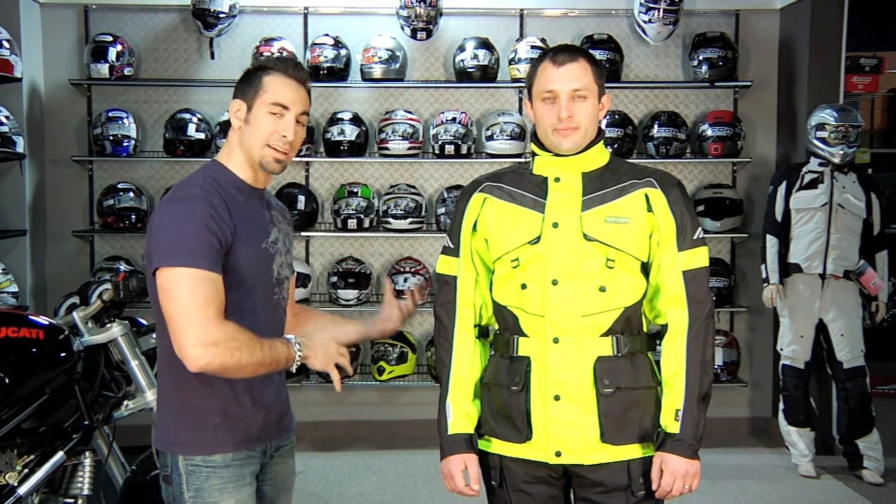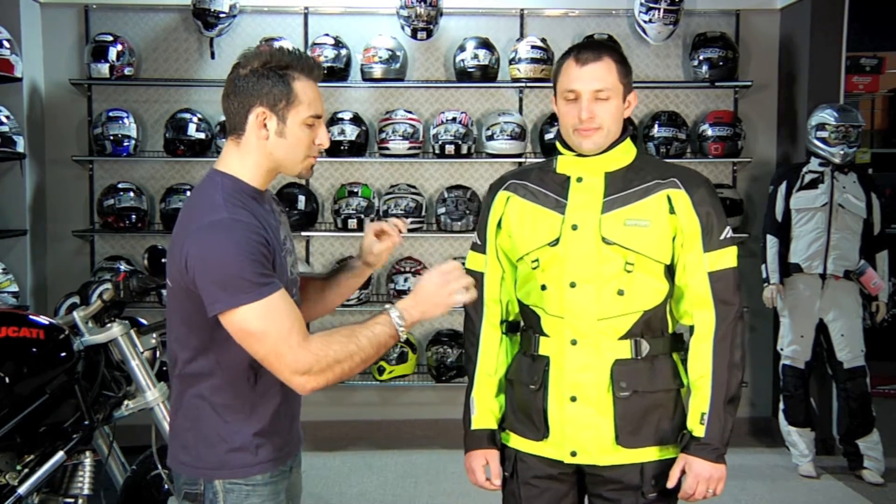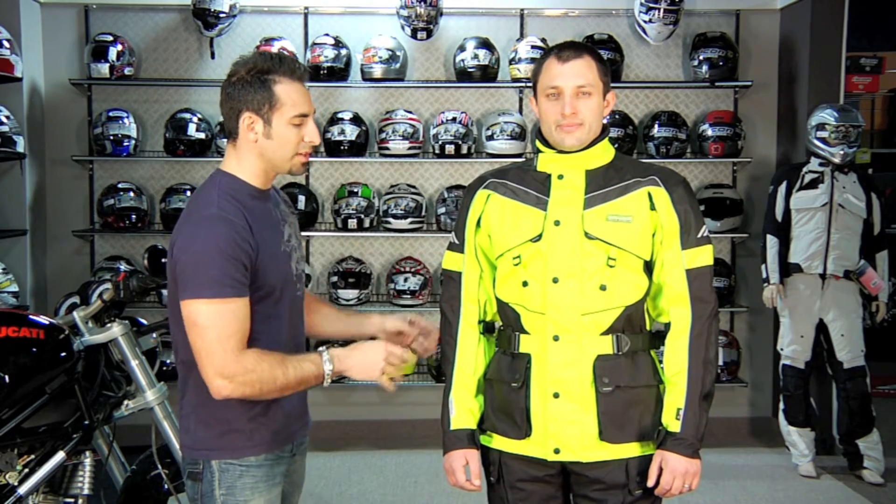You want as much high-vis as you can handle, because it's going to give you that much more ability to be seen, to be visible — commuting, everyday riding, long-distance touring, at night, during the day. But with this color scheme, you're getting a good mix of it, and it's styled really well. It's got a nice line.